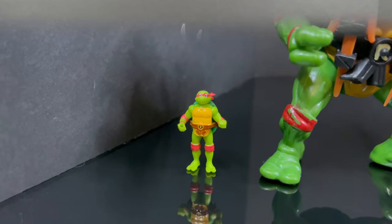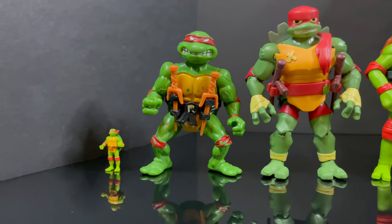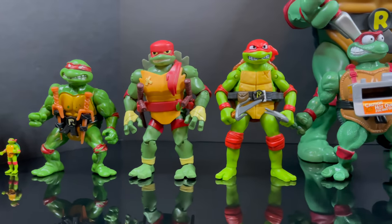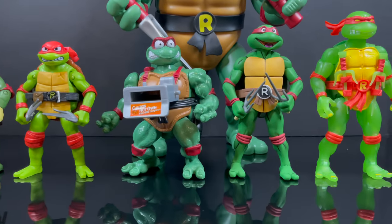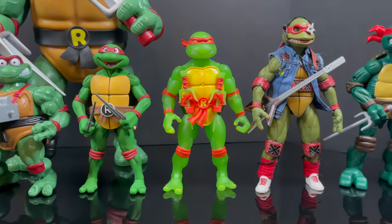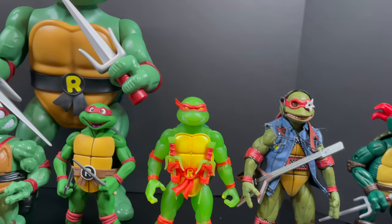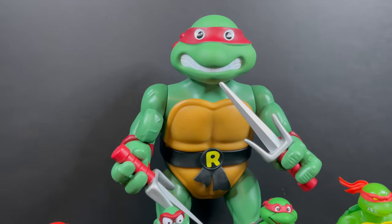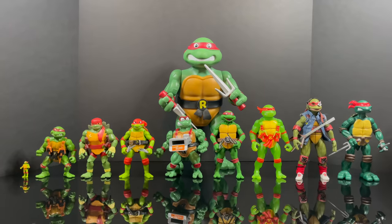Just to show you the scale: these new Mutant Mayhem figures will fall somewhere between Rise of the TMNT, various Playmates releases, and the cartoon NECA. They are nicely scaled and you can have a lot of fun with the upcoming playsets, vehicles, and whatnot.